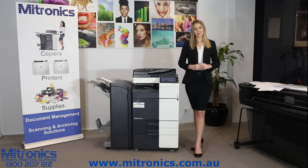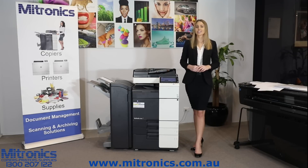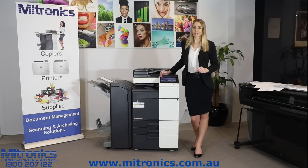Hi, I'm Matilda, and I'm from iTronics, and I'm here today with the C287 series, going to be discussing with you how to remove a paper jam.